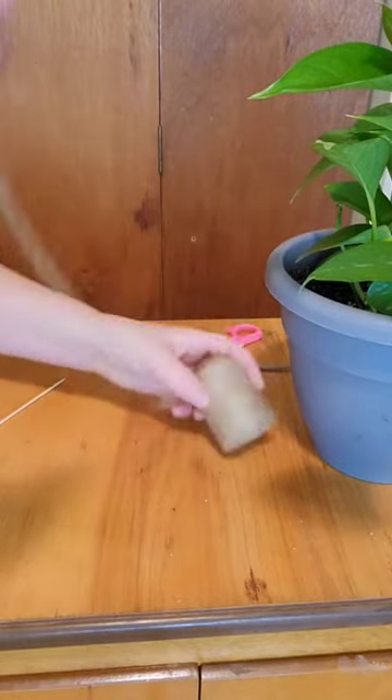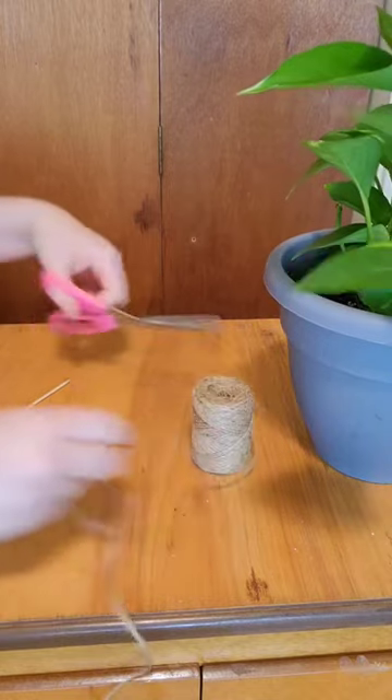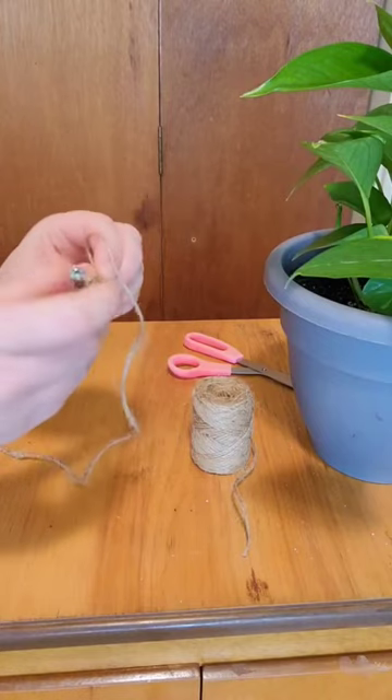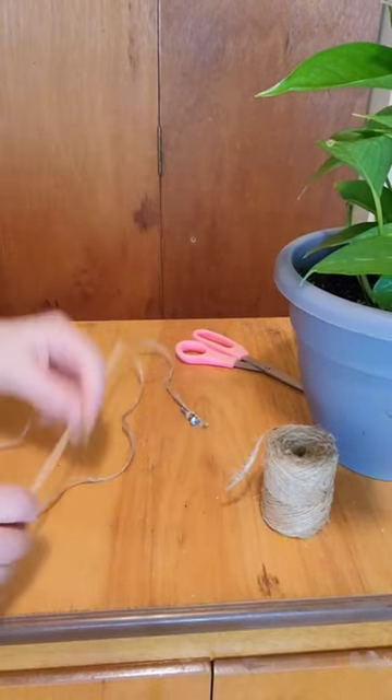Here's how I made my own plant watering system. I grabbed some rope and cut a piece off. Next I took a screw and tied it to the end of the rope. Then I grabbed the skewer and tied it to the other end of the rope.